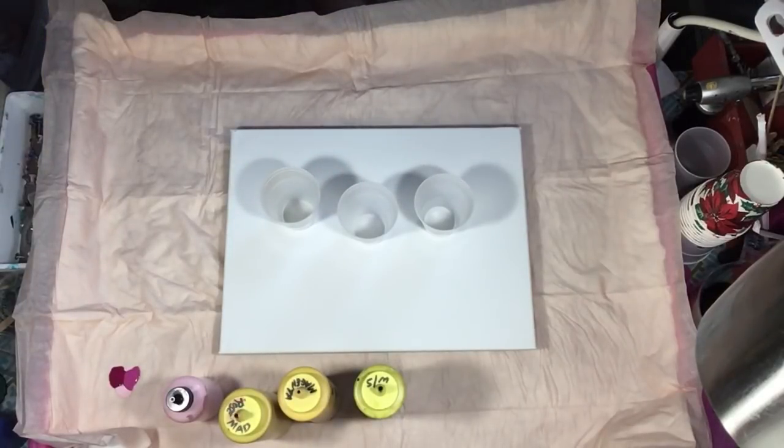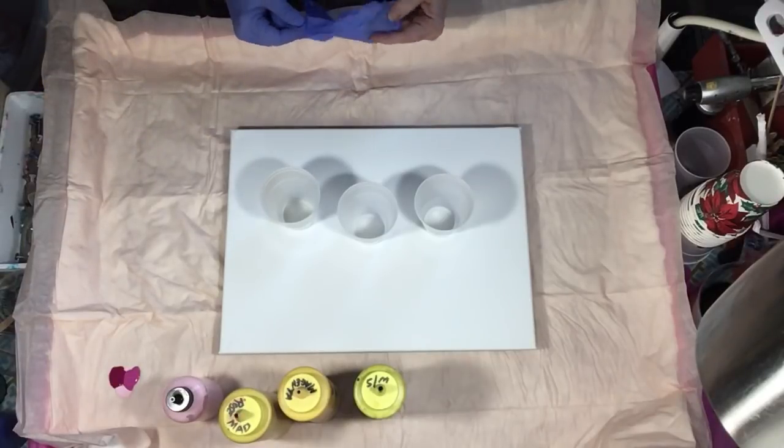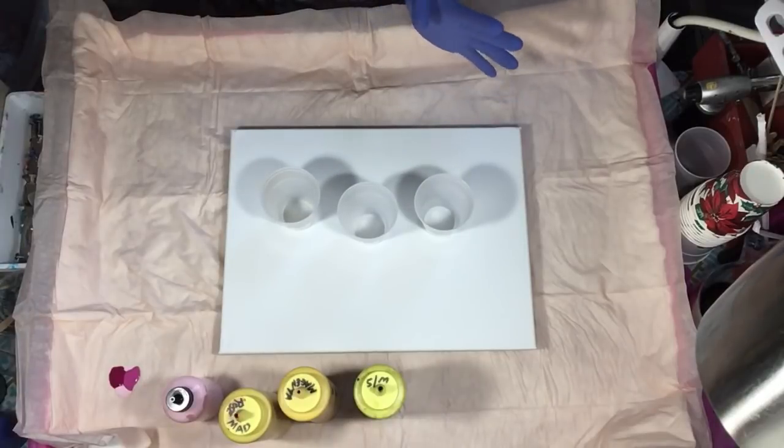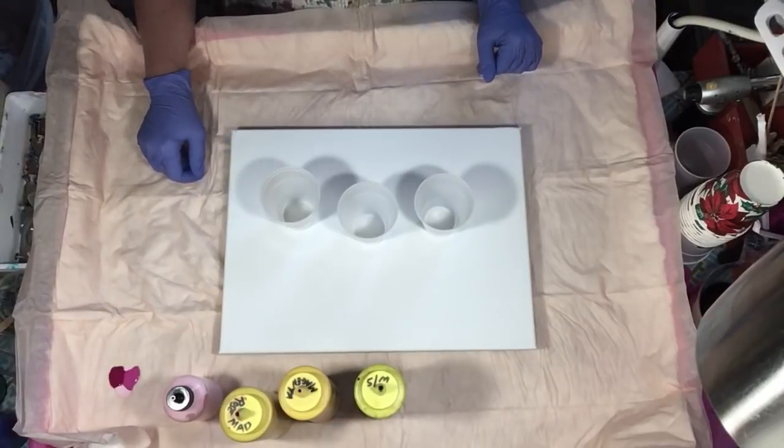Hey everyone! We are going to do something a little different. We're gonna try two flip cups in a dirty pour using Lucas Rose, Soho's Rose Matter, Soho Magenta, and black.